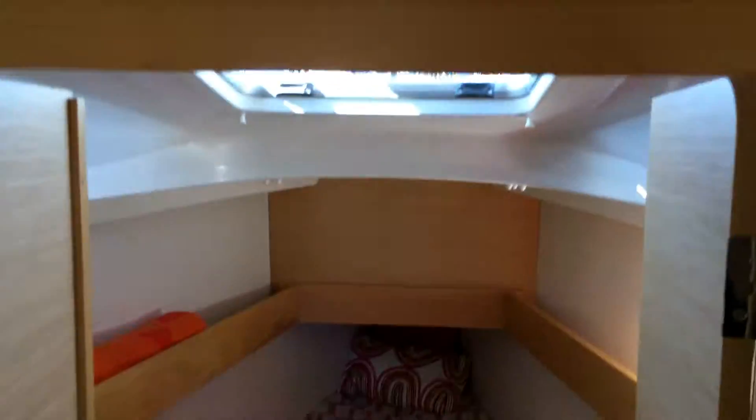V-berth — it's a little small. You really have to duck under this overhead. Small V-berth, but it does have adequate locker space here.